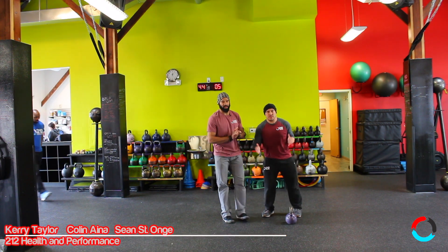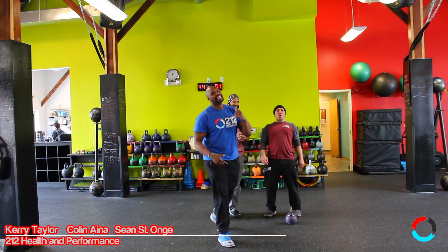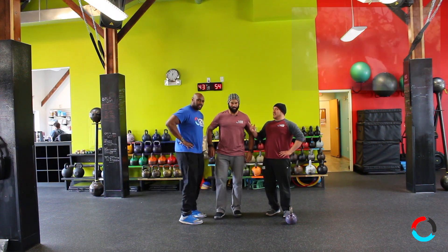Hey everybody, today is Bowling Point brought to you by Collin and Shawn as it always is. Wait, you gotta do the thing — just stand like this.